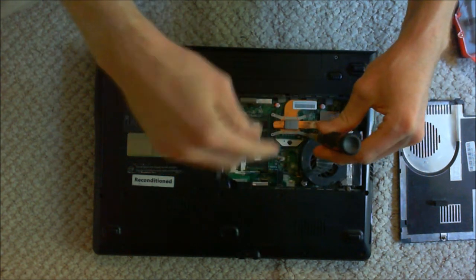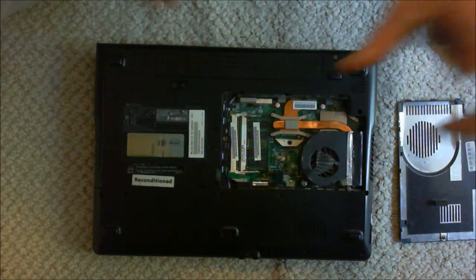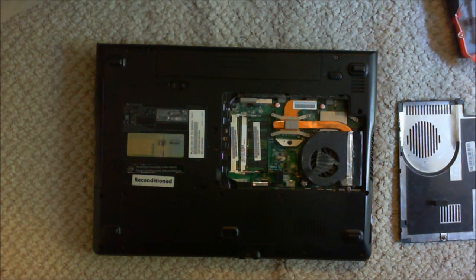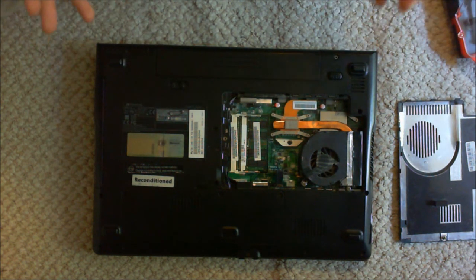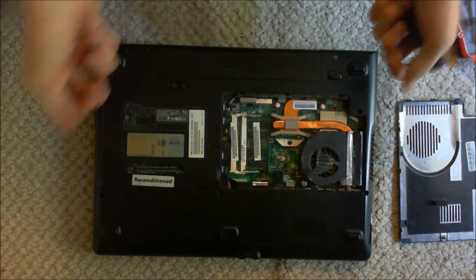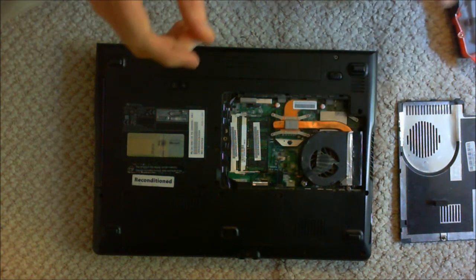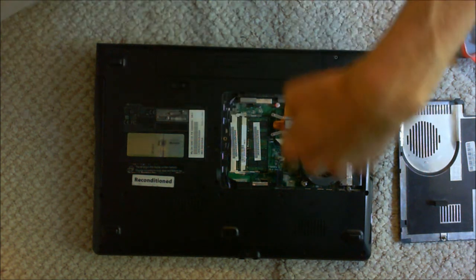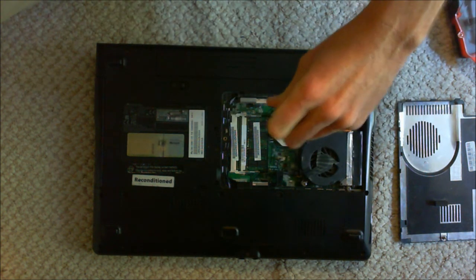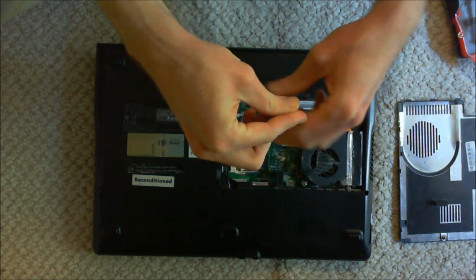On this board, the screws are actually contained so you're not going to drop them. A lot of motherboards don't do that — you'll end up dropping screws on your board. Don't freak out if that happens. The best thing to do is try to be calm, don't pick up the board and try to shake it out. Just take a moment, and try to get a pair of tweezers or carefully pick it up so you're not dragging metal across your board. It happens.